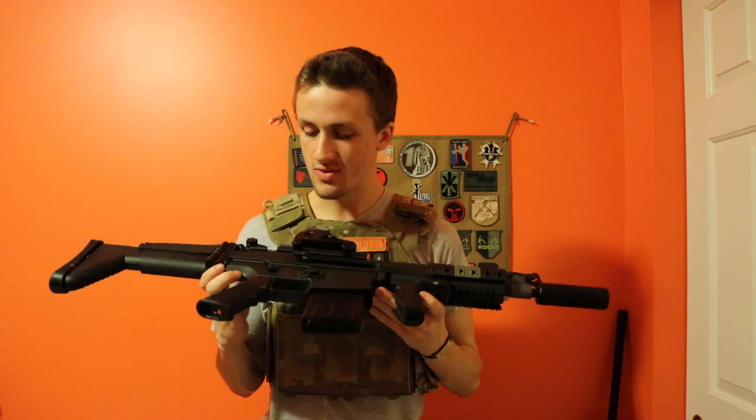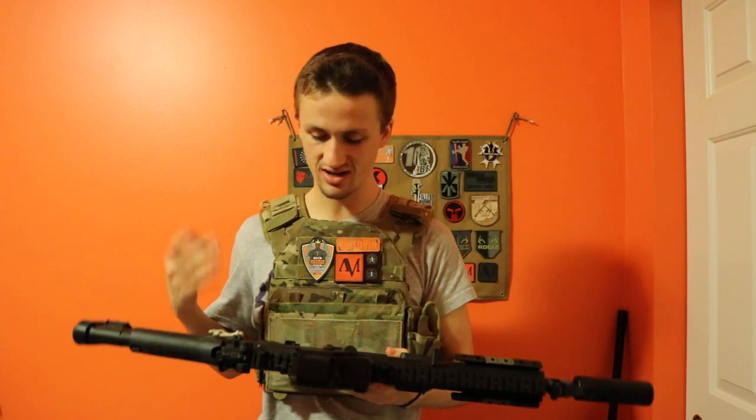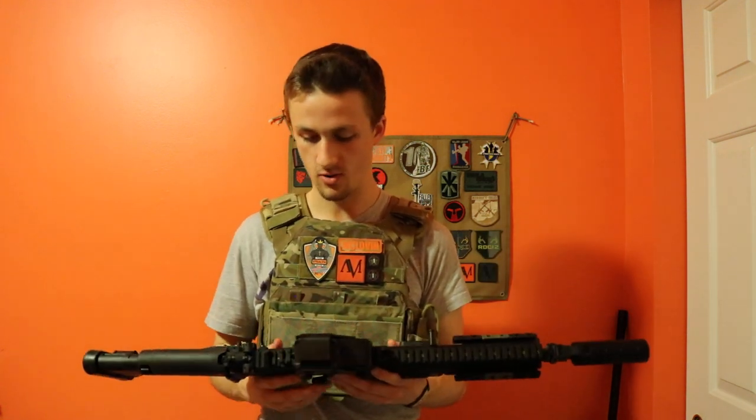With the polymer lower, you might be like "eh, I want a full metal gun or whatever," but I assure you this polymer lower is very high quality.